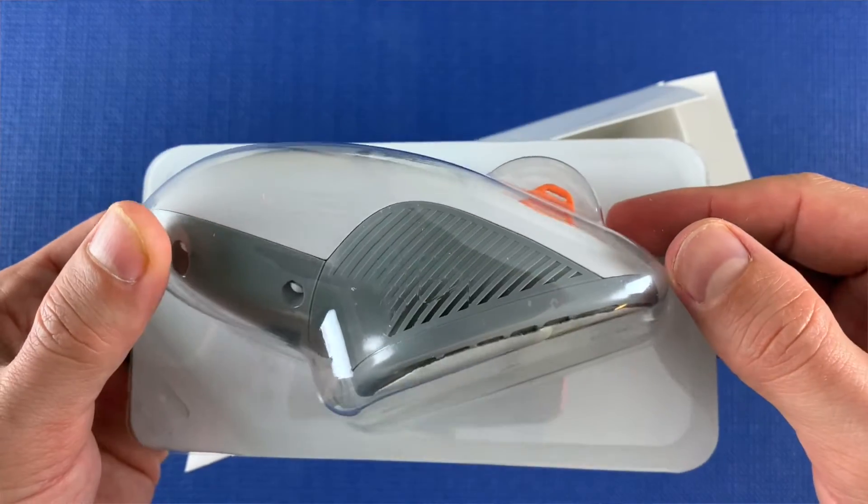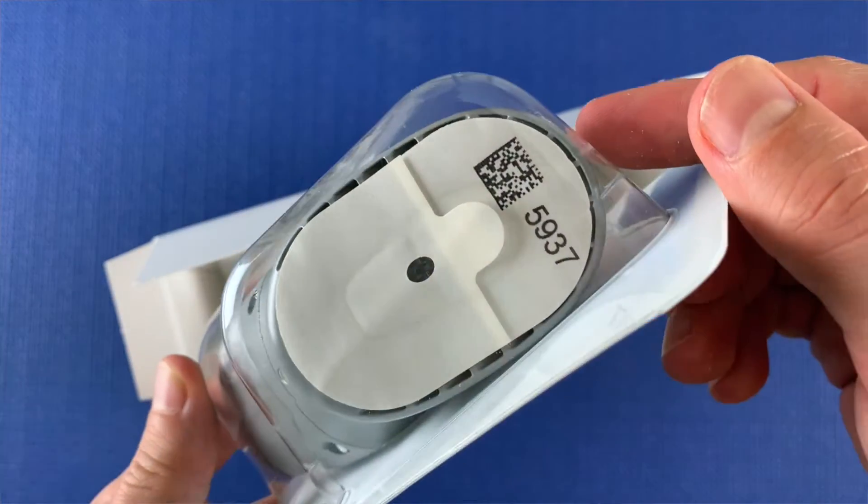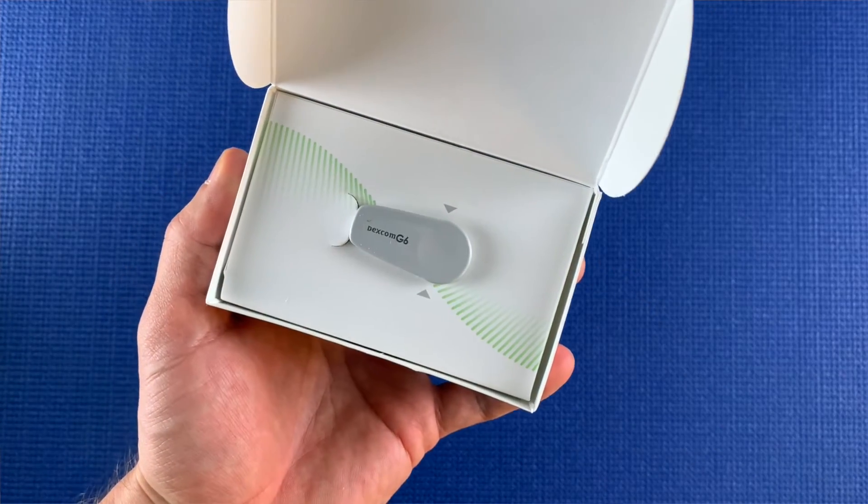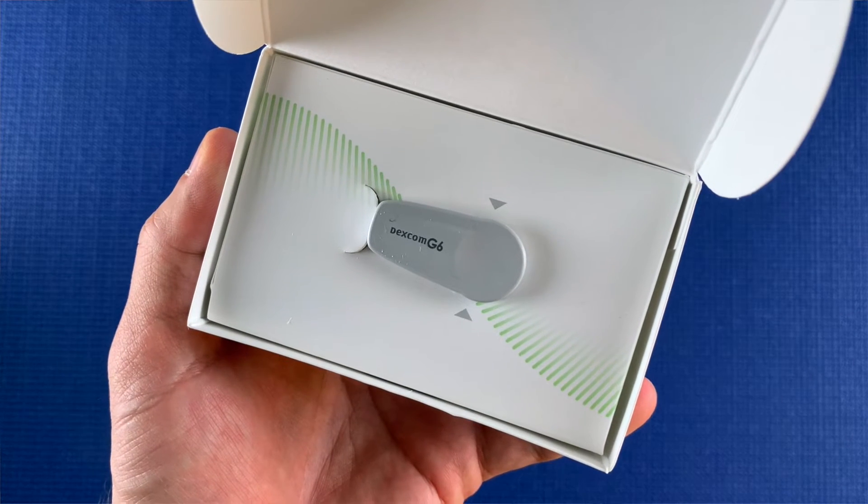You're gonna need the sensor applicator, which you use to attach the sensor to your body, the transmitter which sends the data from the sensor to your phone or receiver, and an alcohol wipe to clean your skin.